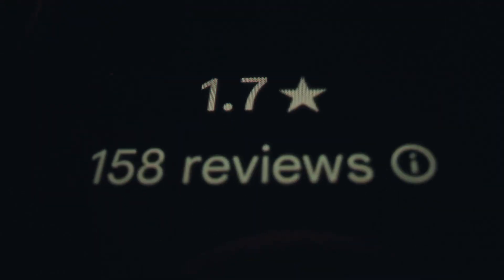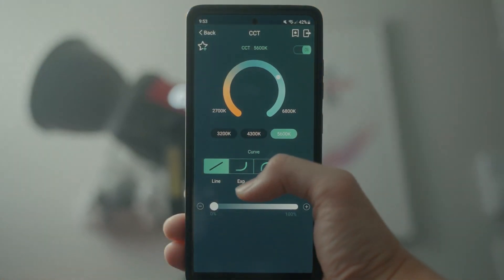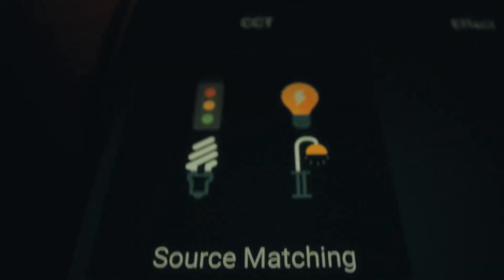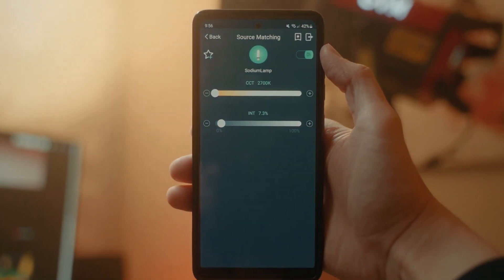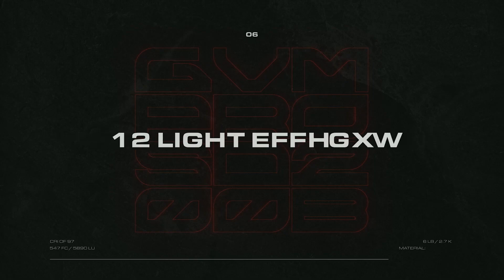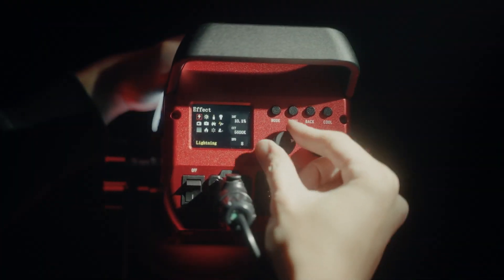GVM has an app — even though the rating suggests that it shouldn't. I tried it out anyways, and surprise, surprise, it works great. It has a simple, straightforward UI that lets me adjust every setting I'd be able to on the back of the light. Their light source matching feature is another pleasant surprise, which lets you match 12 different types of light sources. If you live somewhere with muggy, overcast weather like I do, you can get consistent lighting with the press of a button. Just like most LED lights, the SD200B includes special effects, and you have 12 to choose from for your narrative needs.